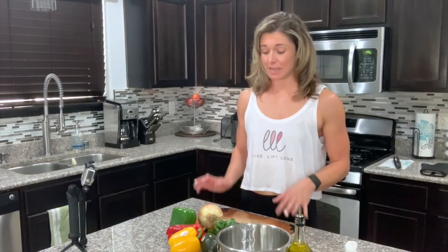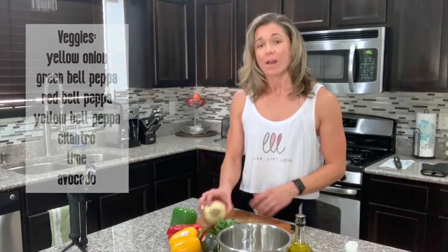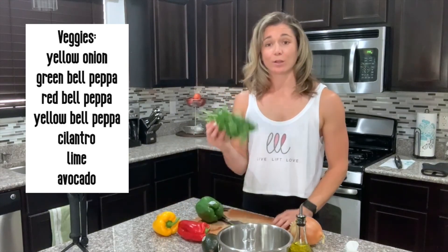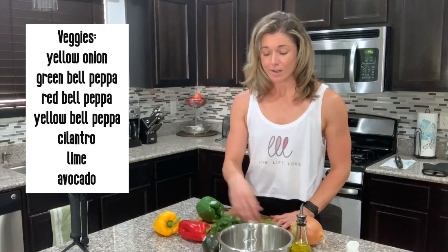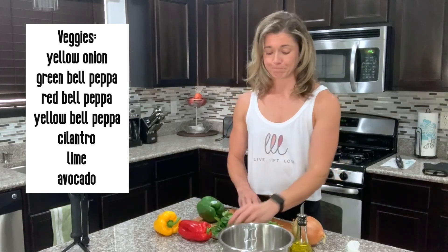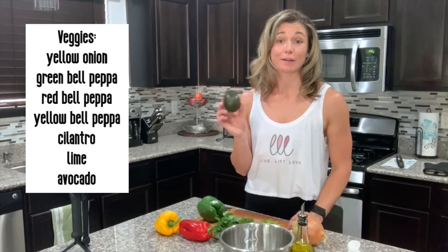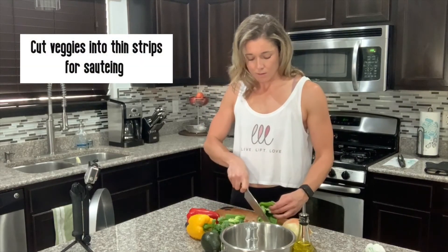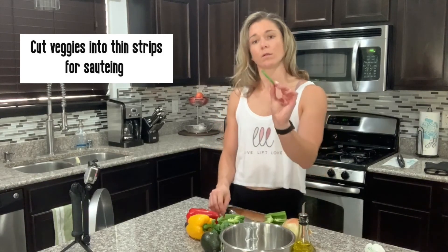Once I have my rice and tri-tip cooking, I can now dedicate some time to prep and cut my vegetables. I'm gonna use a yellow onion, green bell pepper, red and yellow bell peppers, some cilantro for a garnish to make cilantro lime rice later. I'm gonna need a lime, and I've got my avocado for flavorful toppings. I'm just gonna cut and prep all these veggies while my two other ingredients are cooking.